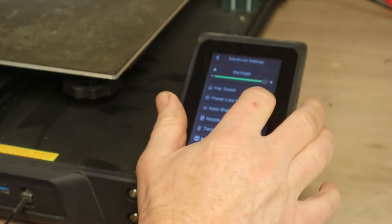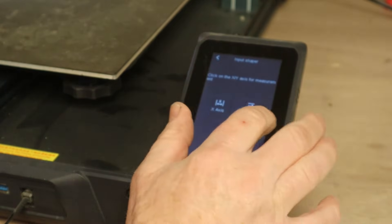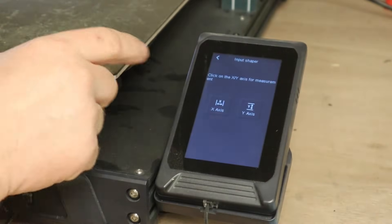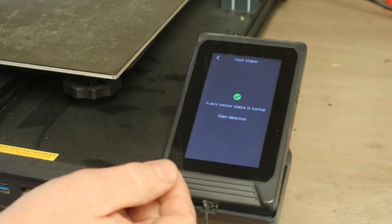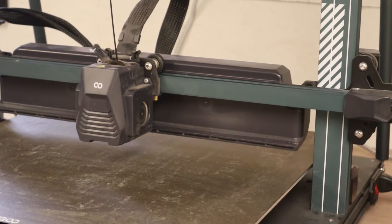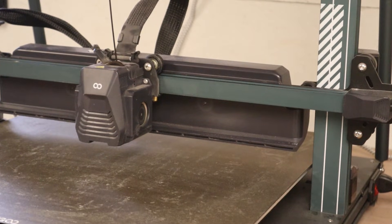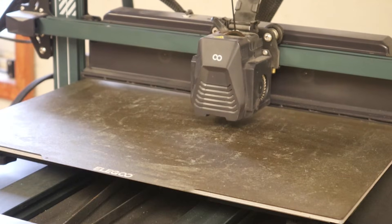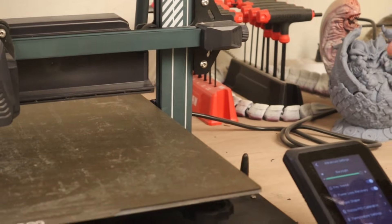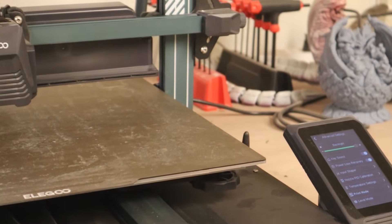Then you want to go to input shaper and do the X-axis and the Y-axis. This adjusts for any vibration or anything that may be in the system. Go ahead and hit X-axis — it's going to do some weird stuff and make some noises. So that is the input shaper; it's compensated for any vibrations it might get.